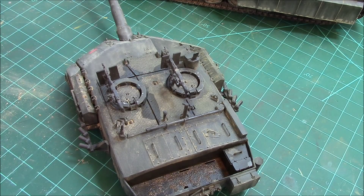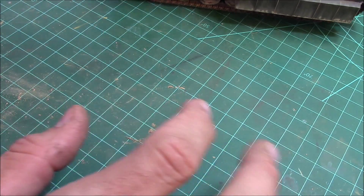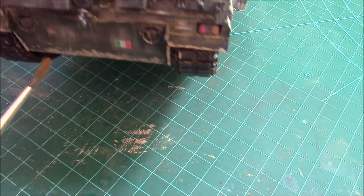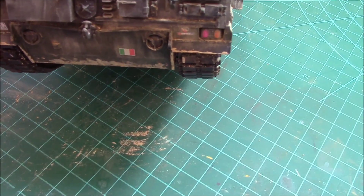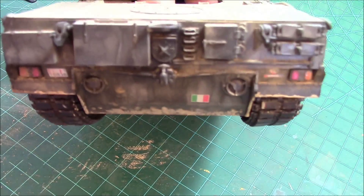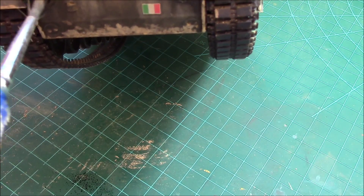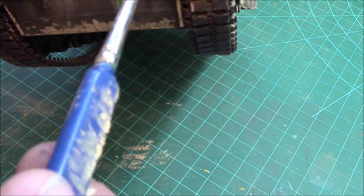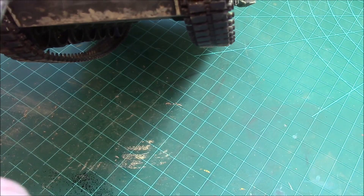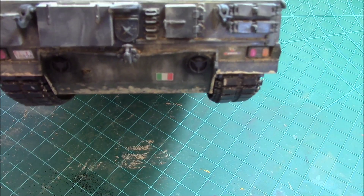We're going to turn our attention to another layer on the hull. We're going to take some MIG black smoke P023 and do the exhaust ports. Do this last, especially if you're using the same brush you've done everything else with. This stuff is ideal for diesel smoke - it's sooty, smoky, and almost a little bit greasy looking, just like the ports of a diesel exhaust are. That's all it takes to get your diesel exhaust ports done.